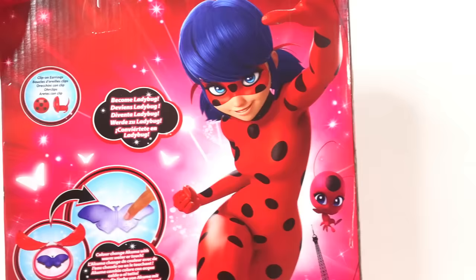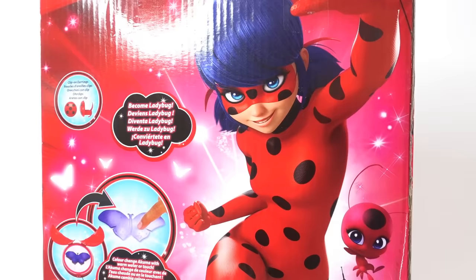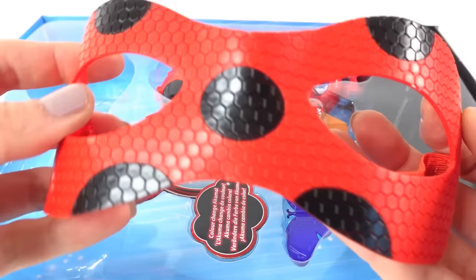We even have an akuma, and it says this one changes colors! Here is the back of the box — it's so pretty and we have a new picture of Ladybug. A lot of these packages reuse the same image over and over again, so I think it's cool that this one has a new image. Alright, let's get it out of the box!